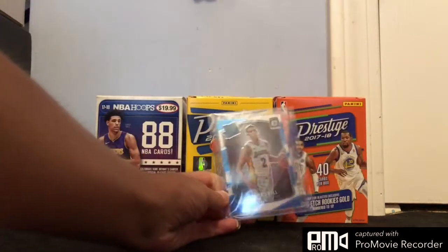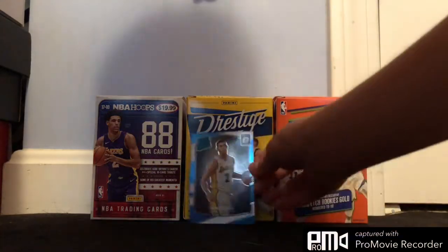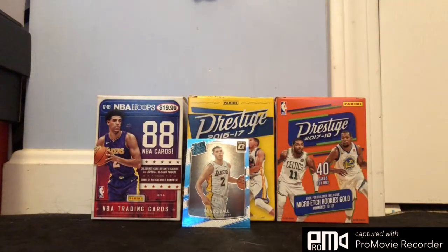So the first is this Lonzo Ball Rated Rookie Optic. They made a different image than the Donruss base one — I guess so you don't get a duplicate of the card. It's pretty cool. I'm pretty happy I could find that one for a cheap price. I've been trying to pull it for a while — you guys know from my optic pack opening. I haven't actually ever pulled it, so it's pretty nice to finally get it. Very good looking in person. I really like the shine of Optic cards.